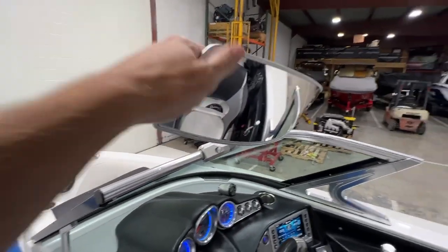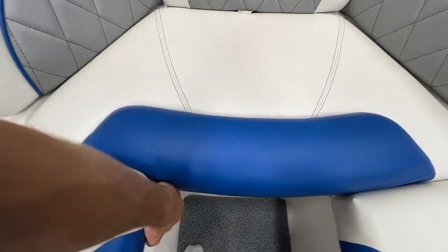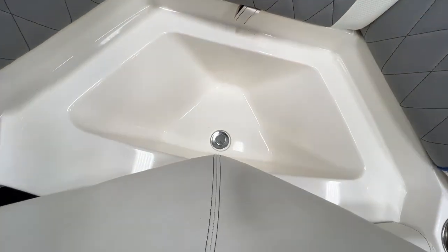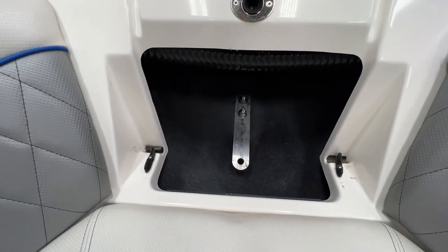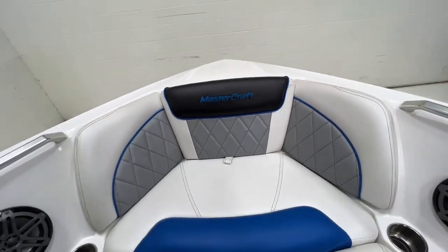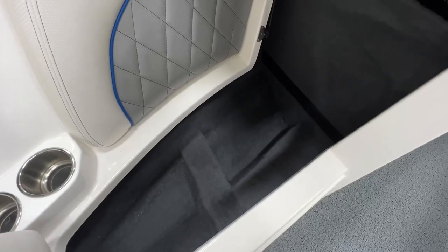Opening up to the bow, there is a PTM mirror. Heading up into the front, we have storage under the seats and anchor storage right here. Actually this compartment would be better for your anchor storage — it pops all the way out, giving you a great spot for your anchor.